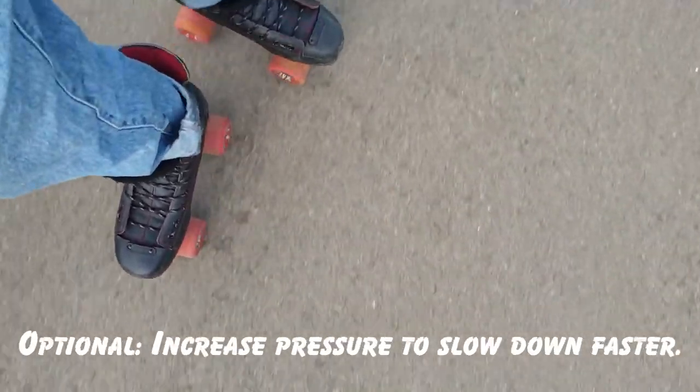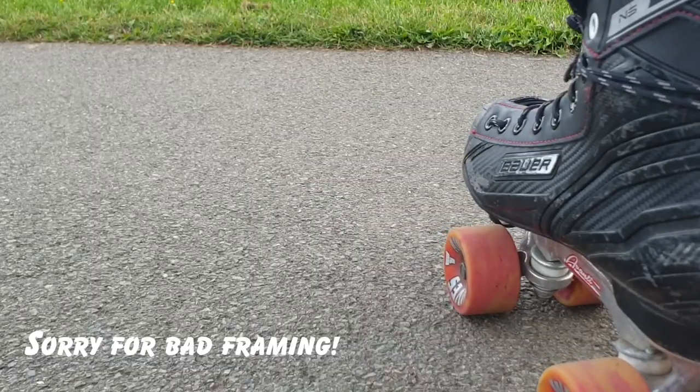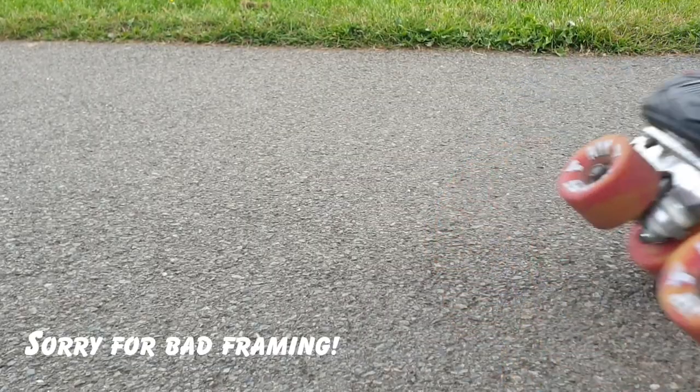You can increase pressure to slow down quicker. To begin with you'll probably find it easier to pop the leading edges of your wheels down — I'll show a clip here. It's not going to stop you as fast but it's just more forgiving. If you do it properly it'll just flick your leg away, so it should be easier. As you get better, or if you want to stop quicker, then the real trick is to put your trailing wheels down, ideally flat on the ground. I'll show you a clip here.